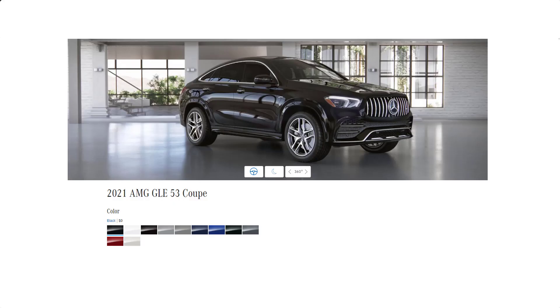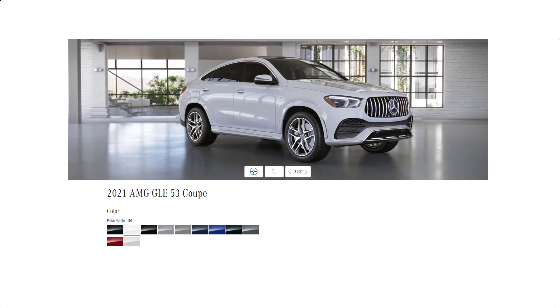So let's quickly go over the 11 exterior colors that are available for the 2021 Mercedes AMG GLE 53 Coupe. Let's start off with the colors. These first two colors are no-cost color options: we've got black, and you have polar white.